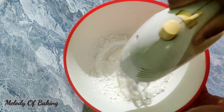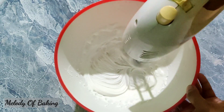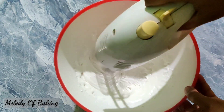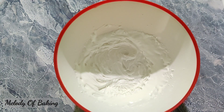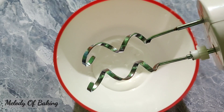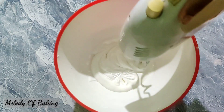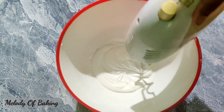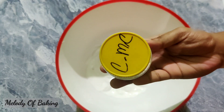We will continue making the pastry cheese. We will prepare the pastry — the pastry is healthy and has been produced. I will add CMC powder here.